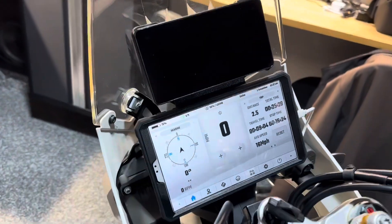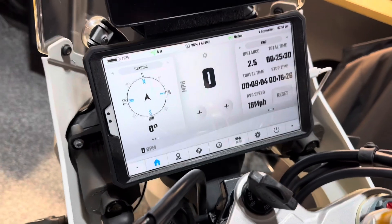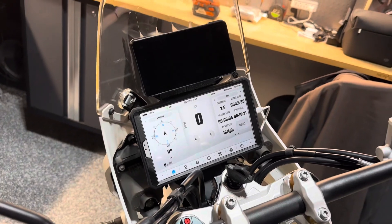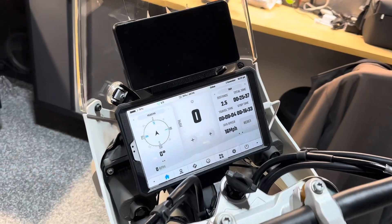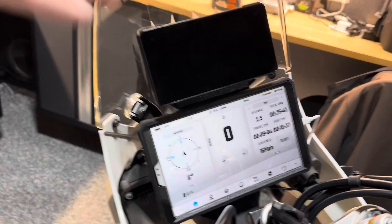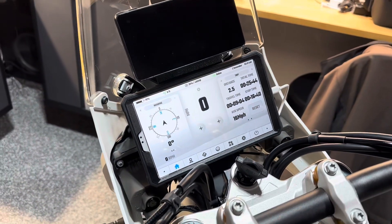This is the Samsung Tab A7 Lite. It's not one of the rugged tablets — I know they make some. If you'd like a rugged tablet, give it a try; you'll just have to find a way to mount it to that board. I think it's going to provide a nice long mounting area for just about anything you want to mount up to it.